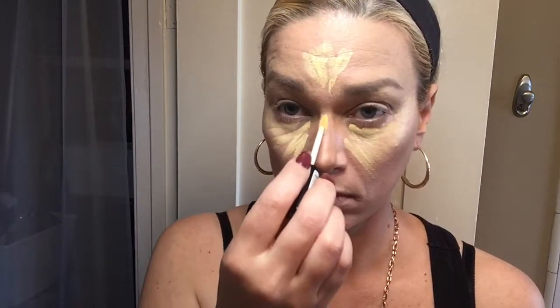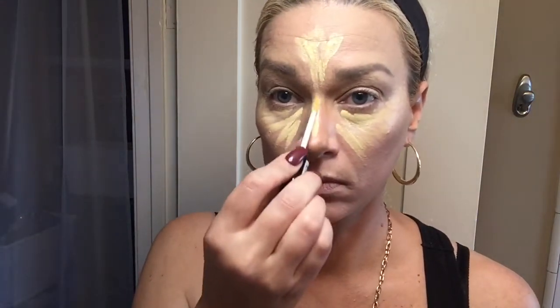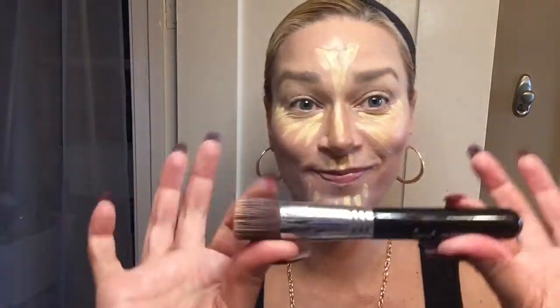This is the NYX yellow highlighter — or concealer — and I'm going to use it as a highlighter. I'll put some in the middle of my forehead and under my eyes. It's really lightweight, it soaks in, it's very liquidy so it doesn't have any buildup or heaviness that looks cakey on the pores. In a few minutes it soaks right in. Then I go down the center of my nose, the Cupid's bow, and my chin.